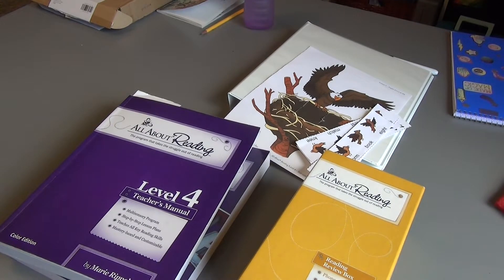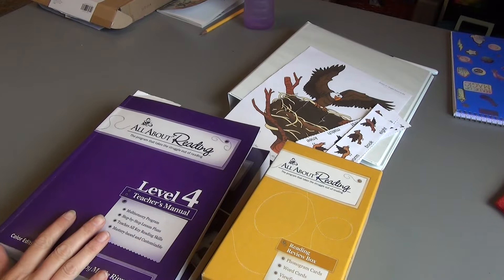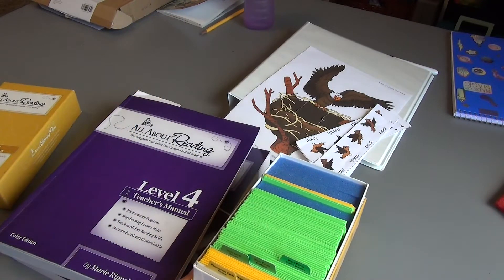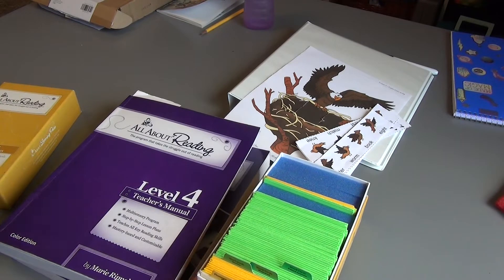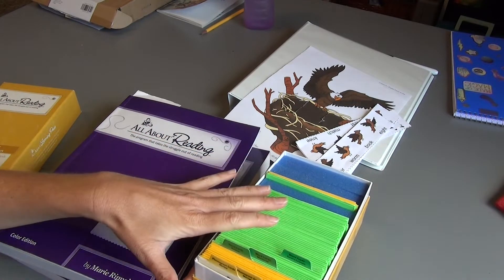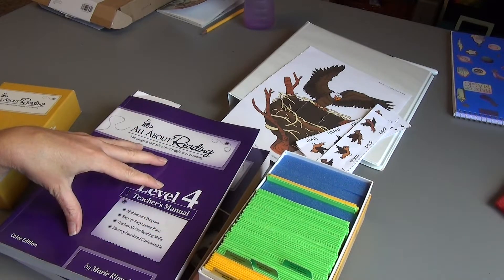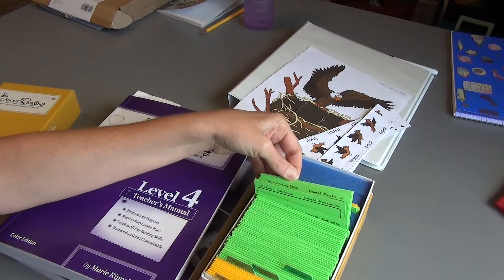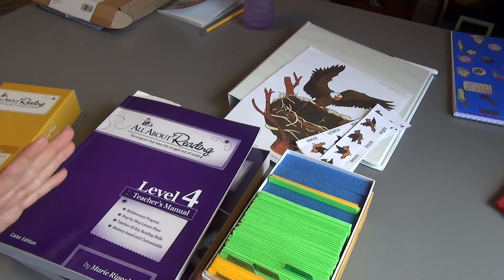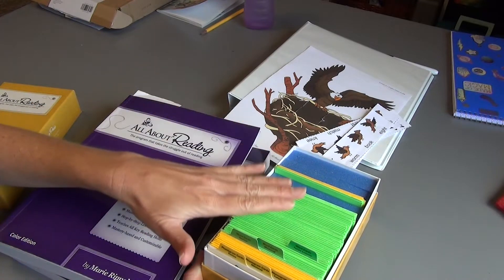One of the main differences about this year is that I bought my curriculum used. I have always bought this new but I was able to find the whole set for a pretty decent price, about half off. It came with the cards already separated, so I didn't have that step this year. If you buy the entire set new, you will have to take apart all of the cards, and that is time consuming — definitely do that first.